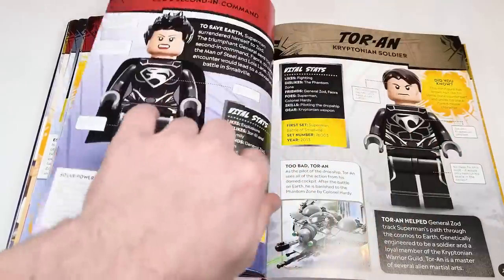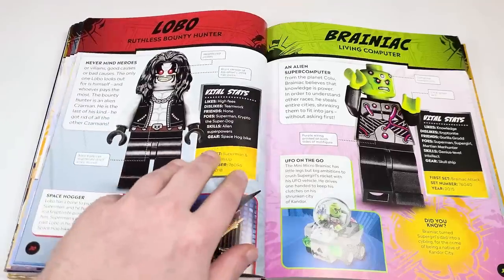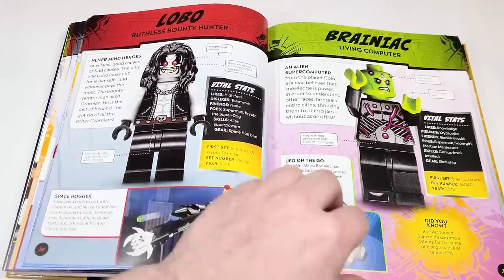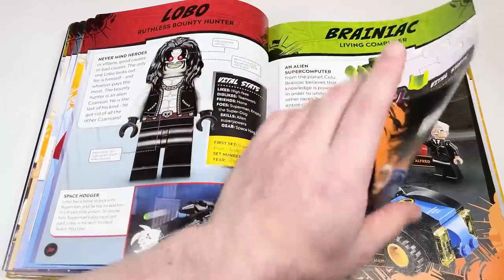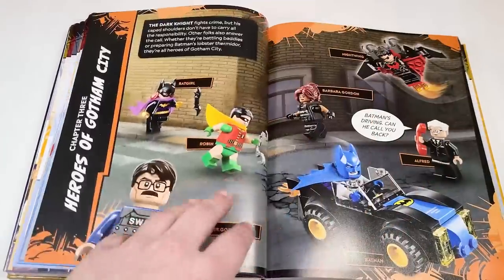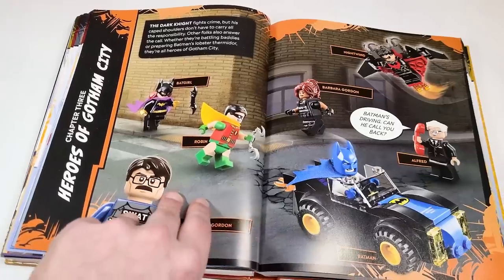General Zod. We have Faora and Tor-An — different people from Man of Steel. Lobo, awesome to see of course. And Brainiac. Then there's Doomsday and Bizarro — interesting that they didn't include them up on the chapter header. We've got the Heroes of Gotham City section coming up.